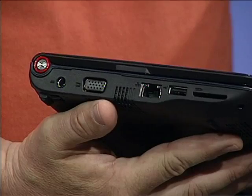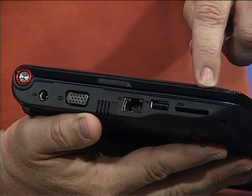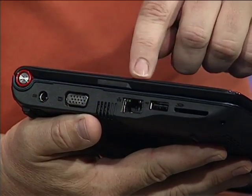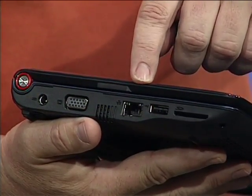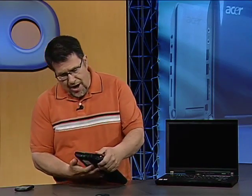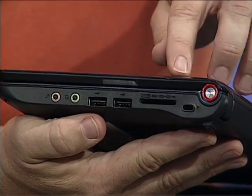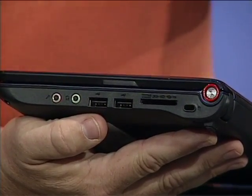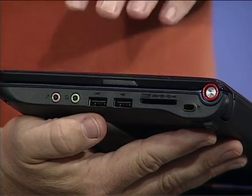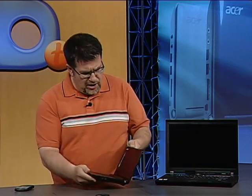Expandability is really important when you have a computer like this, so there are lots of expansion ports. On one side, we have a memory card reader to plug in Secure Digital memory to expand storage, an ethernet port for when you don't have Wi-Fi, a USB port, and an external monitor jack for a VGA monitor. On the other side, there are two more USB ports — three total — a multi-card reader for different digital camera card formats, and a headphone and microphone jack. So it's got all the expandability you really need.